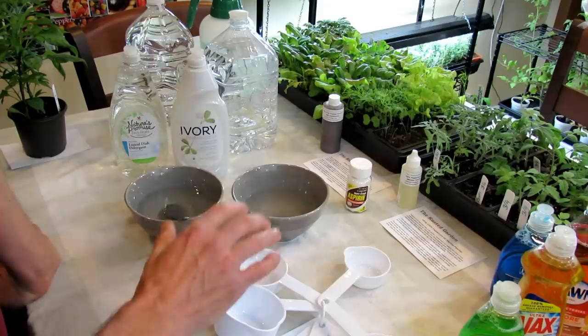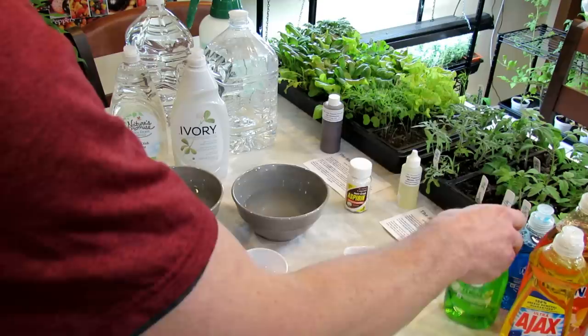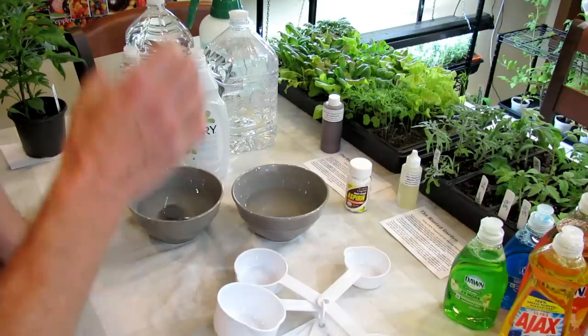So just to recap: number one, always test spray — that's on you. Number two, when you see all these different colors and stuff like that, that's usually a sign that you've got degreasers, antibacterial stuff, and you might even have bleach in there. You don't want those. So we're going to go with the pure soaps, or as pure as you can get to them.